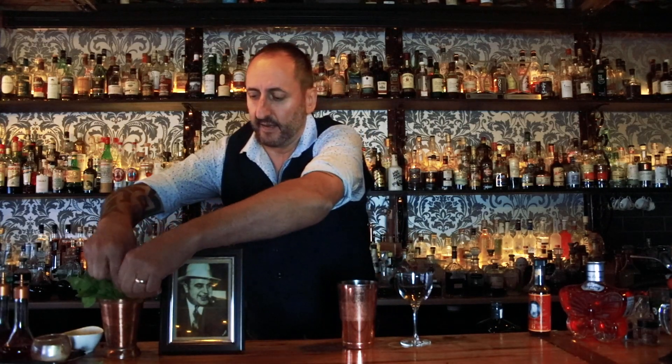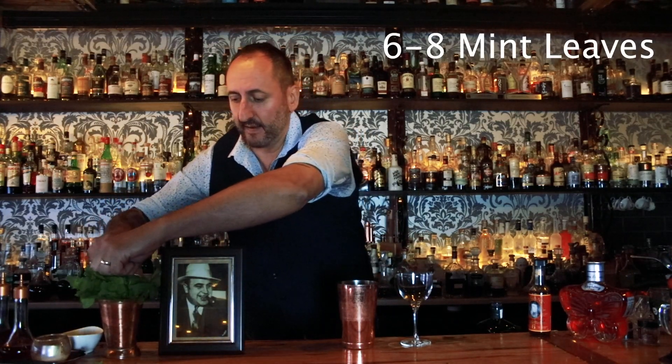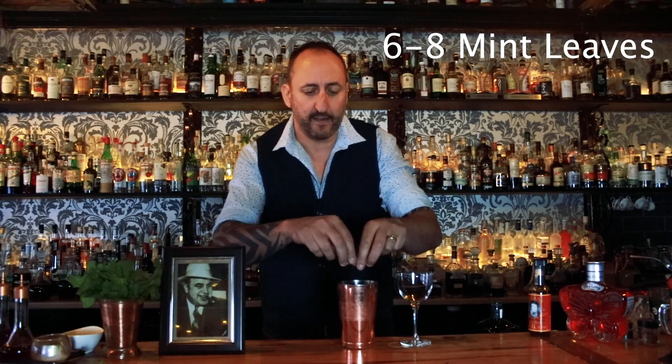The next ingredient we're going to use is some mint leaves — about six to eight mint leaves. I like to break up the mint leaves to get those aromatics out.